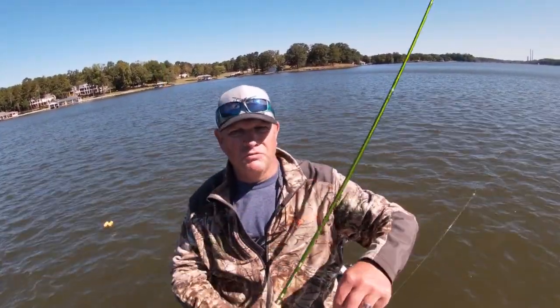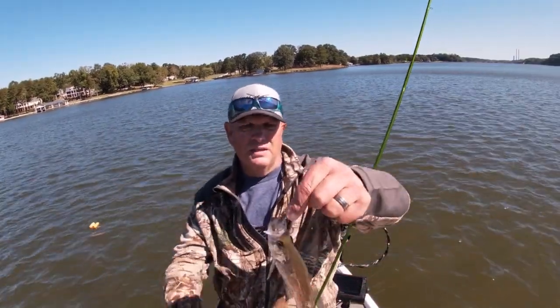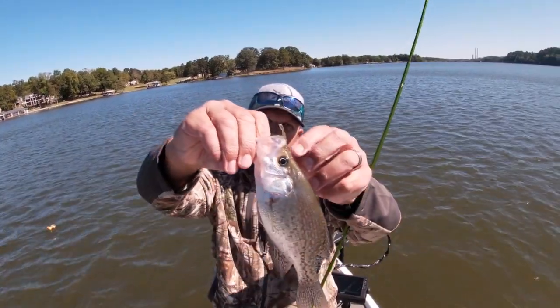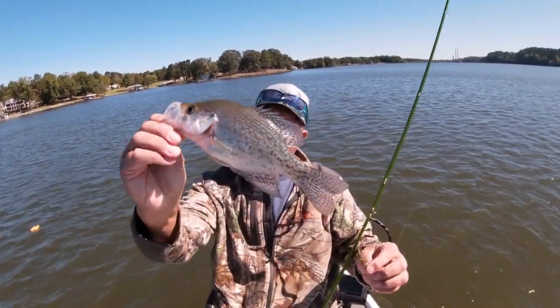I think he got that on the fall — I didn't even feel a bite. There's that bug again. That's a nine-inch crappie.